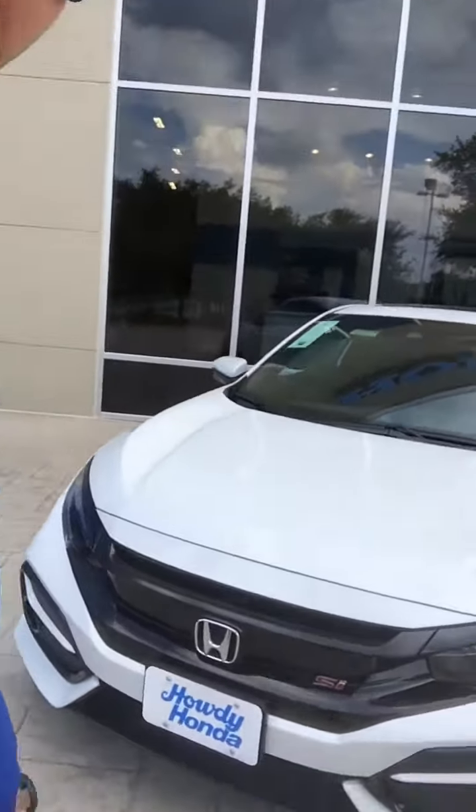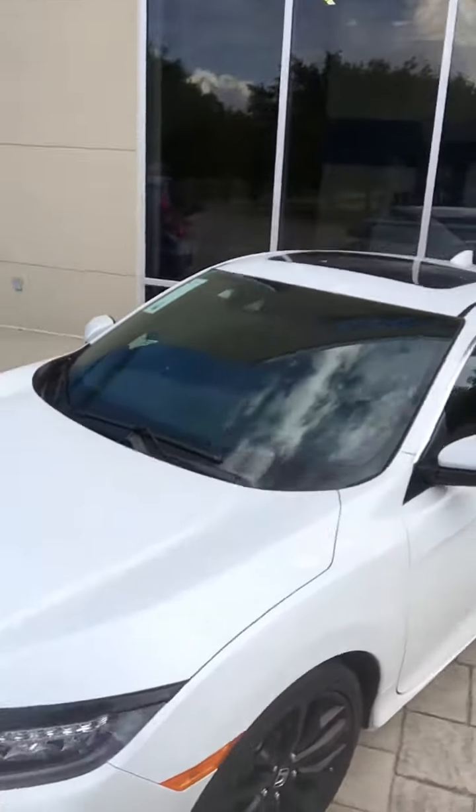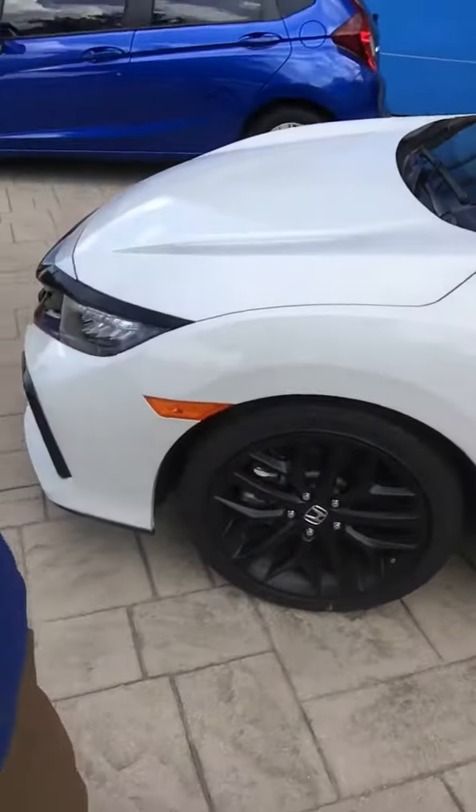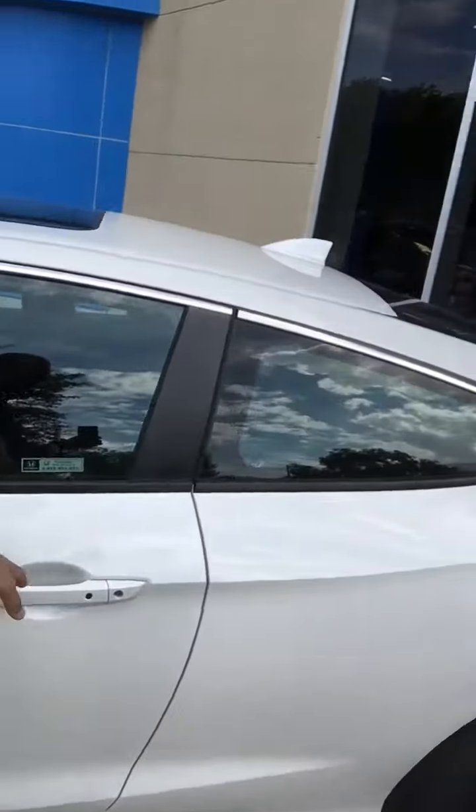Nice white finish. You're going to have a moonroof up top, alloy wheels as well, and it's the two-door coupe option.